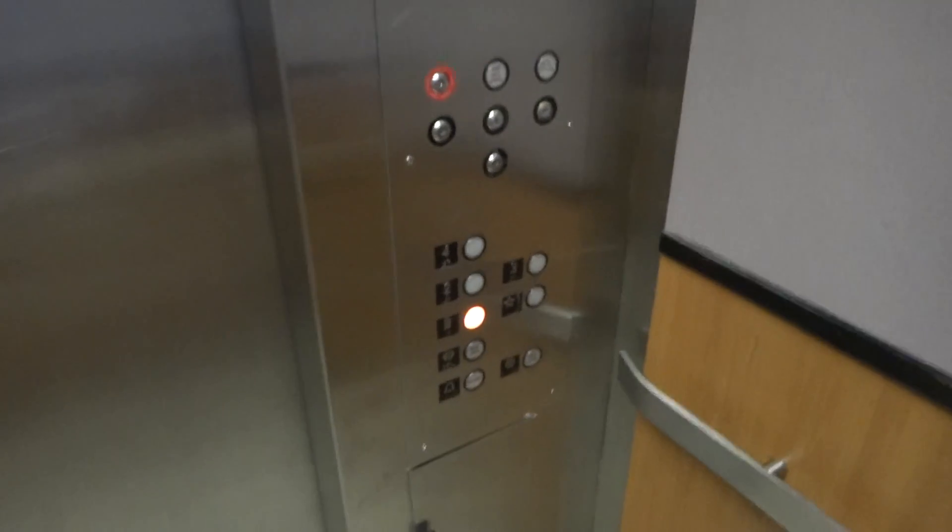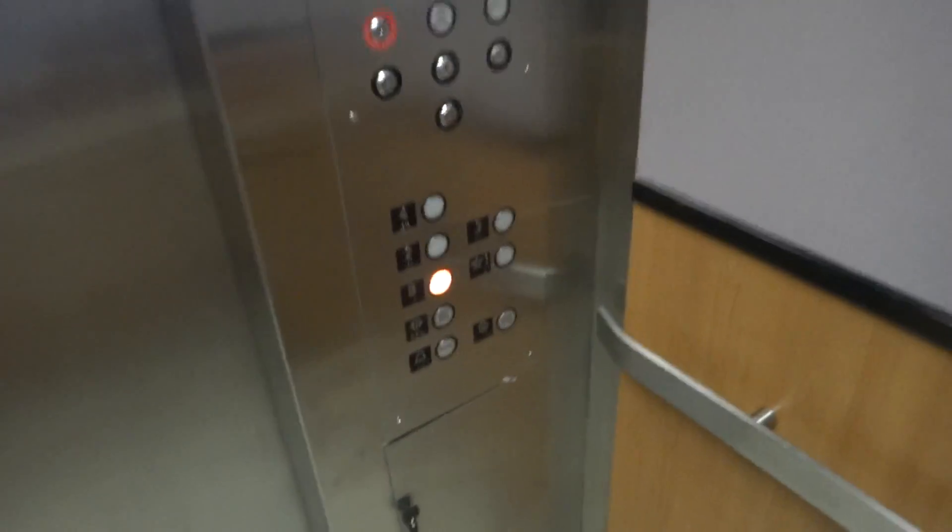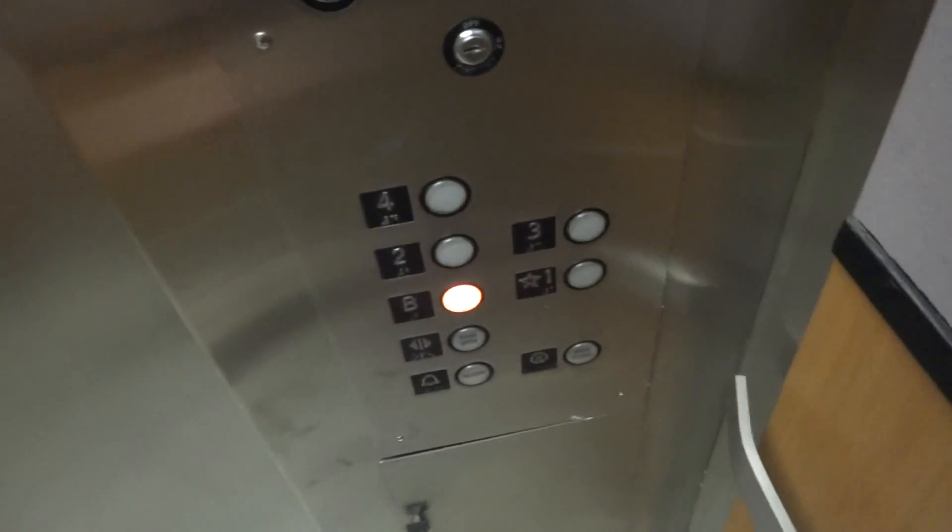Look at that door style. That kind of reminds me of a Sears elevator a little bit, because it has the same kind of fixtures as one would have.